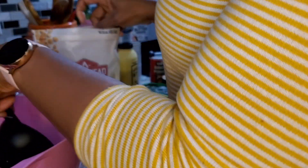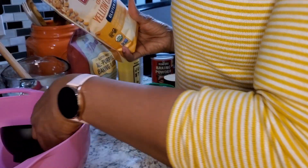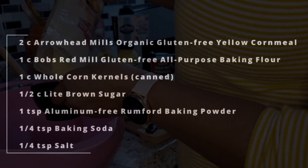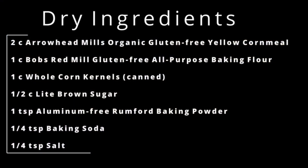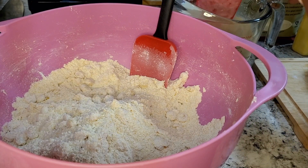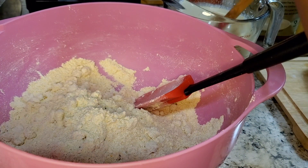In my mixing bowl, I'm going to be adding two cups of this yellow cornmeal. Now for the final stage, we already have the cornmeal and all the dry ingredients mixed in there.